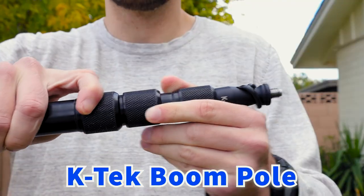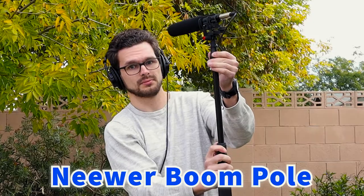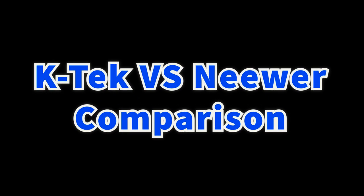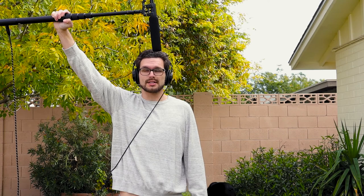Today we'll be comparing the difference between a K-TEC boom pole and a newer boom pole. This is a K-TEC boom pole that I'm holding in my hands. Now let's listen to what this microphone sounds like when I shake it.